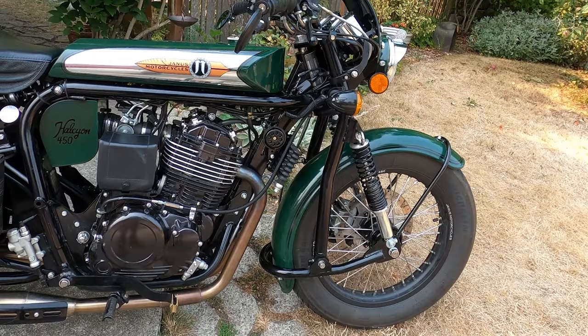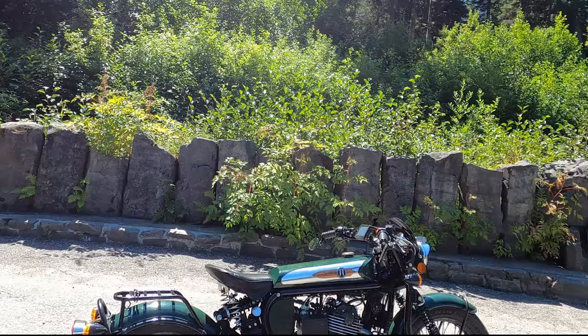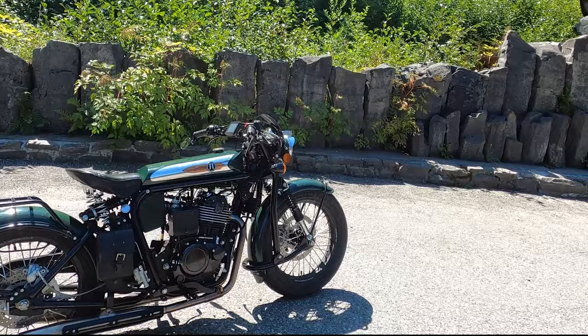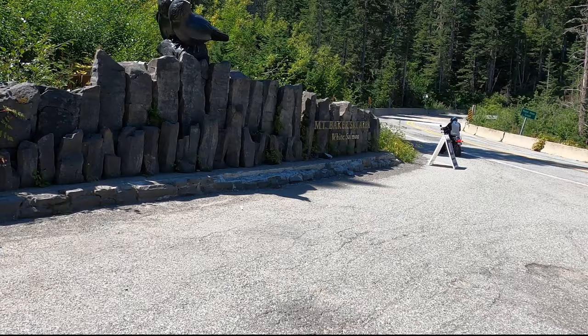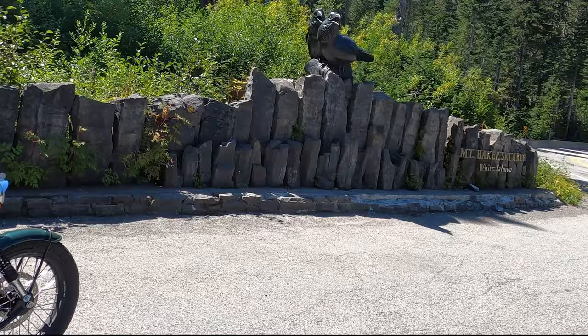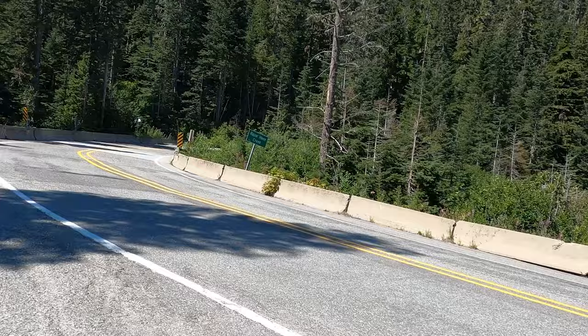I'm going to put on some riding gear and take it out for a ride. Welcome to today's ride — we are about 120 miles from my house, up on the shoulders of Mount Baker, and we are going to go up to what's called Artist Point. It's where the road stops. I'm with a friend of mine, Dave Preston. We met about 21 years ago in a sport bike club and he's riding with me today.